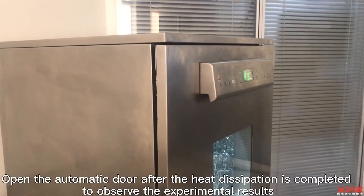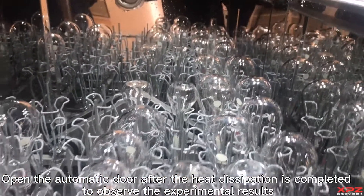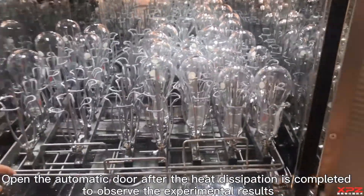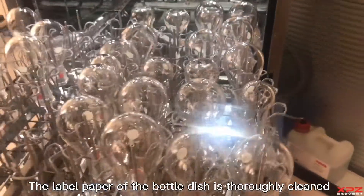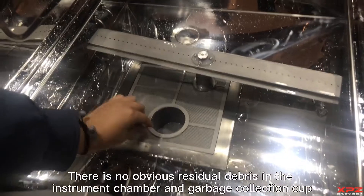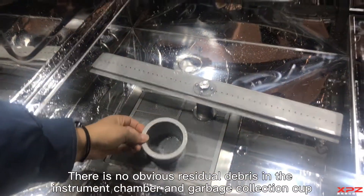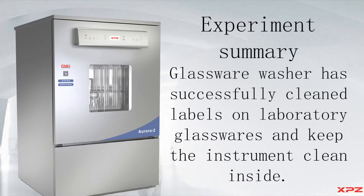Open the automatic door after heat dissipation is completed to observe the experimental results. The label paper on the bottle is thoroughly cleaned. There is no obvious residual debris in the instrument chamber and garbage collection cup.